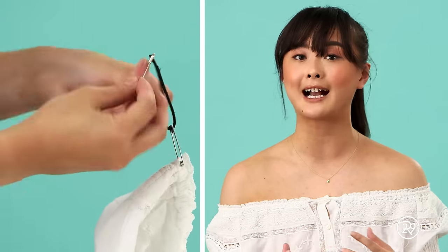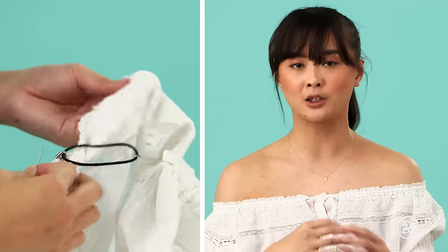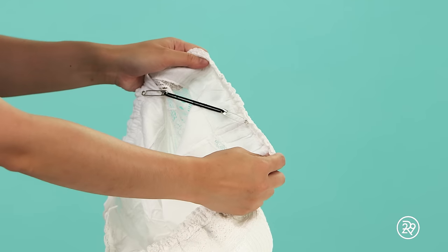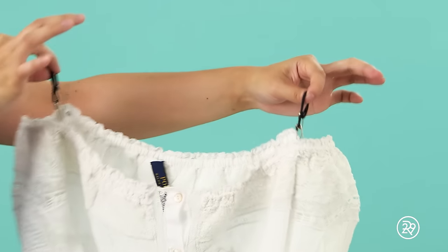You're going to look for places where it's easier to hide this safety pin — look for a seam, a piece of elastic, or something like that. Affix it to the front and the back, and do it for the other side. And see? It works! Now you can move around and be yourself without having to worry about fixing your shoulders all the time. Have a great off-the-shoulder summer.